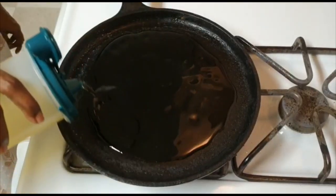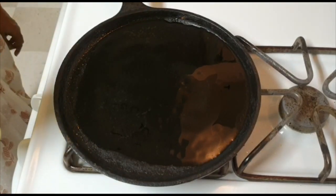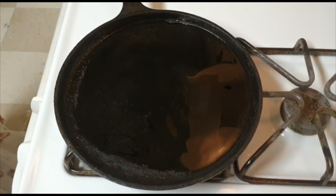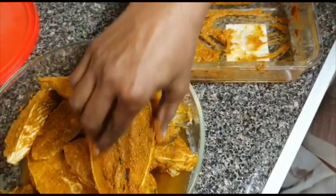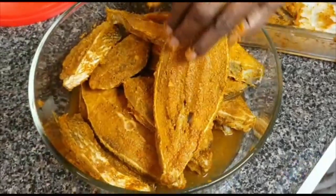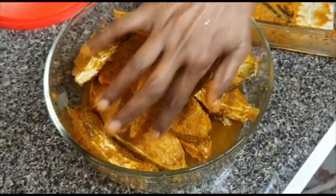I will add 2 tablespoons of the sauce in the bowl. We will add some masala in the bowl. If you want to add more masala, you will need to fry it in the bowl — fry it a little bit.